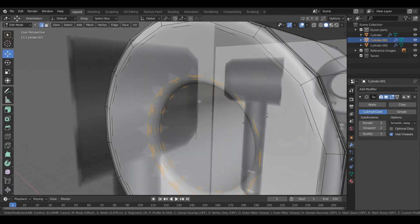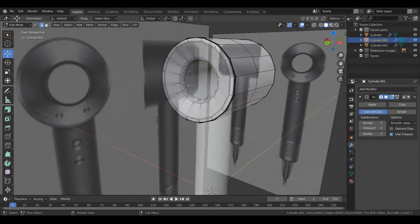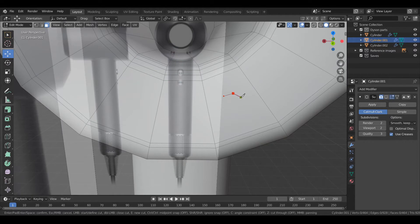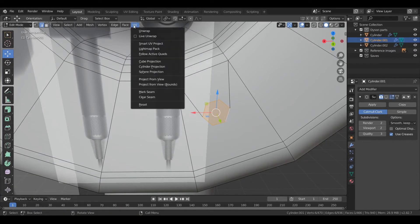So again, just like the sketching video, it's kind of more like a speed modelling video where I'm just showing the overall process rather than an in-depth tutorial.